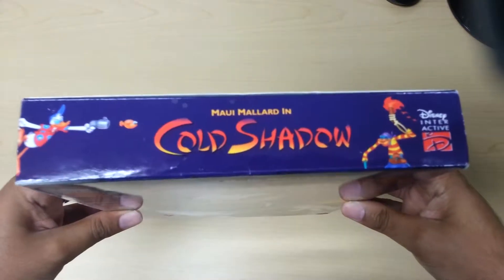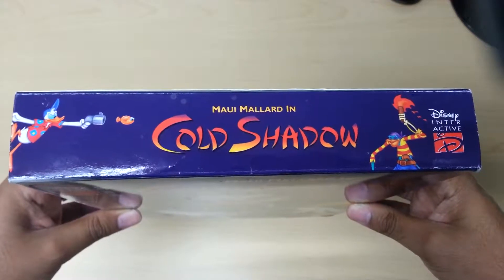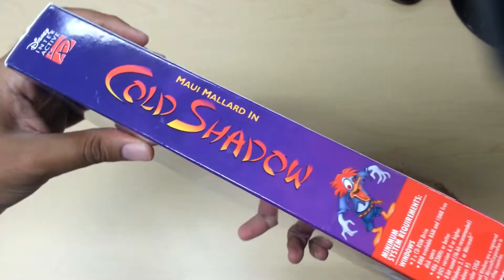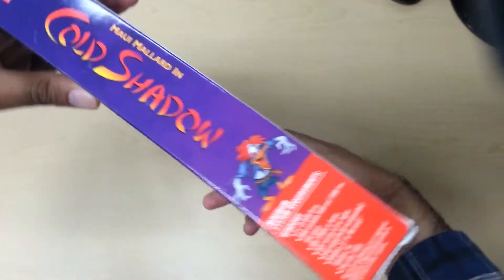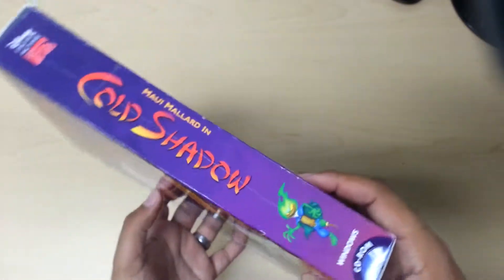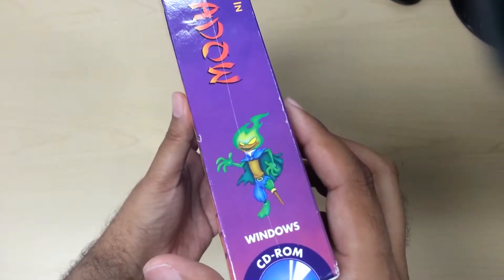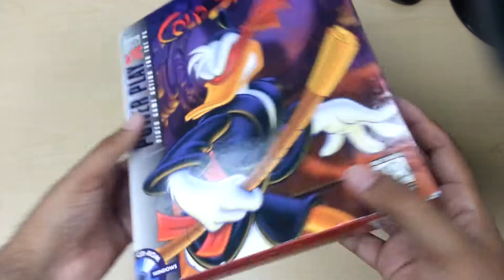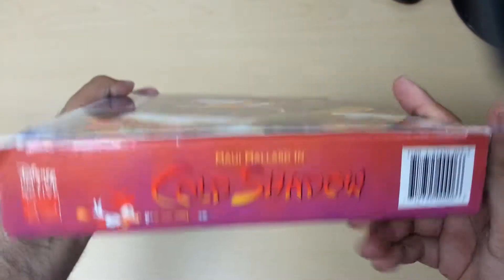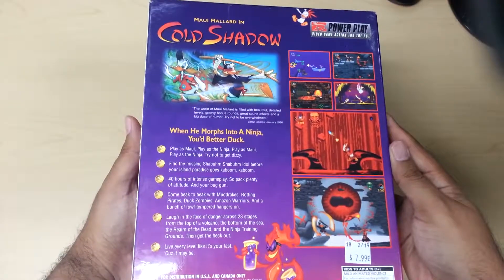On top, as you can see, that's Donald right there on Maui shooting a fish at a zombie pirate, I think. On this side, it has the specs and then there's like a duck zombie. On this side, same thing, but this time it's kind of like a crazed pirate with a flaming head. And in the back, someone shooting an arrow.